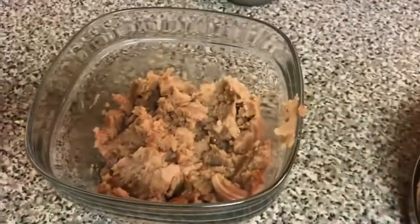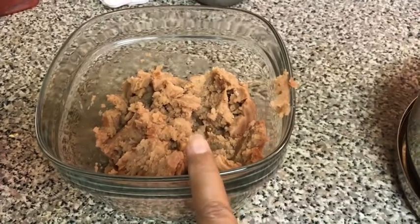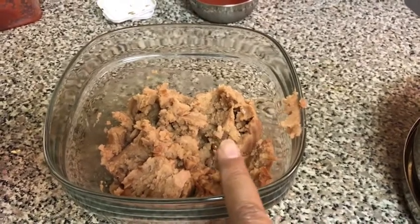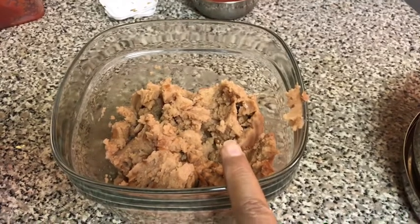For refried beans, you can use canned refried beans, or you can take black beans and red beans and soak them in water for six hours, then in a pressure cooker make them two whistles and boil them in there, then crush them in the mixer.